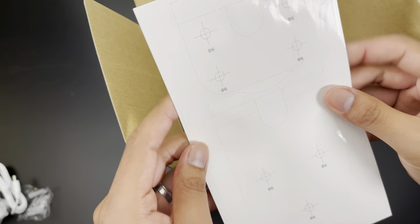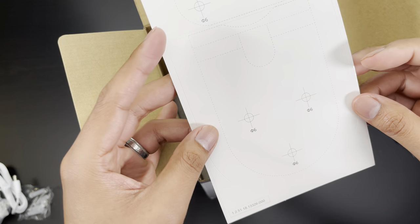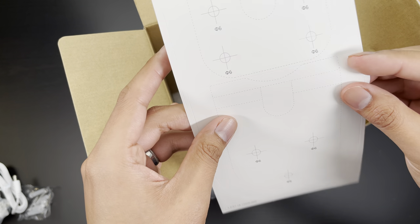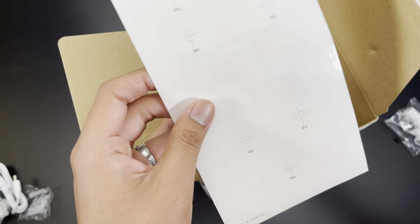And inside here we have a mounting template, which is going to be pretty great for installing it. So you simply take it off, stick it on, drill out your pilot holes, and then screw it in.